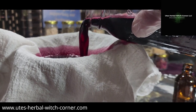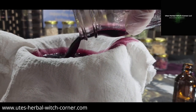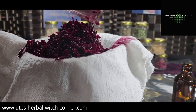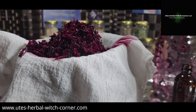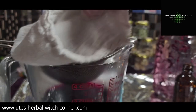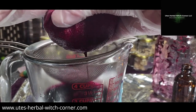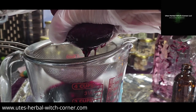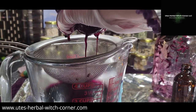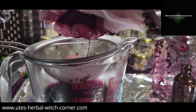You can see the beautiful color — it will stain the cloth I have in there because it's a deep, deep red. This is the hibiscus, and now to get all the good stuff out of the hibiscus you have to squeeze it, squeeze it hard, really hard, so all the goodness is coming out.